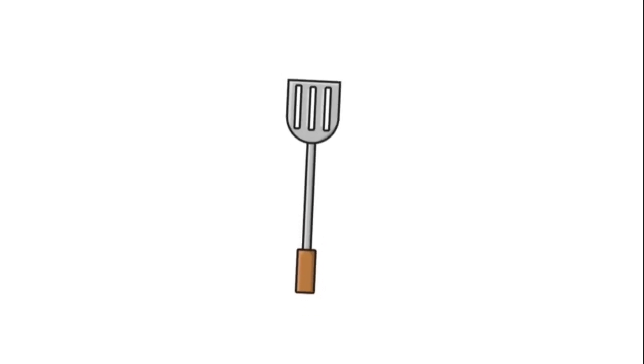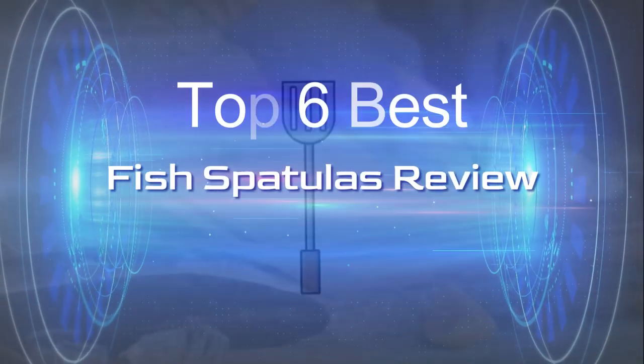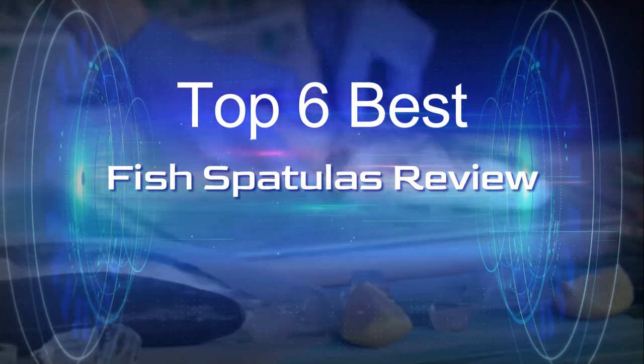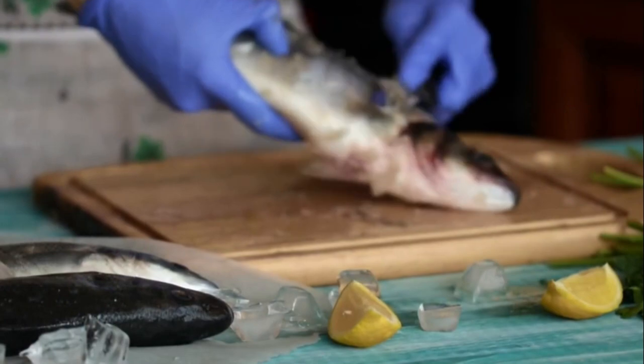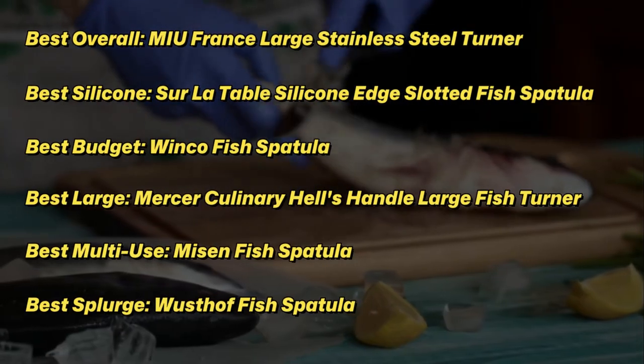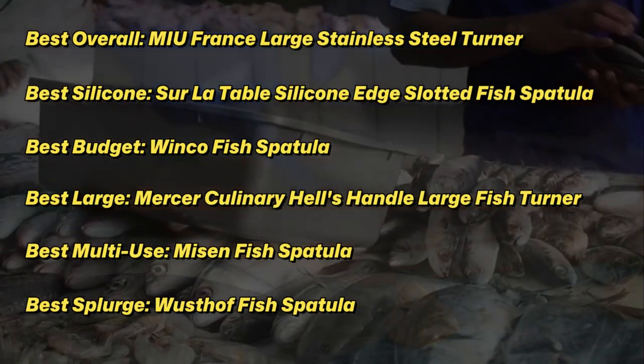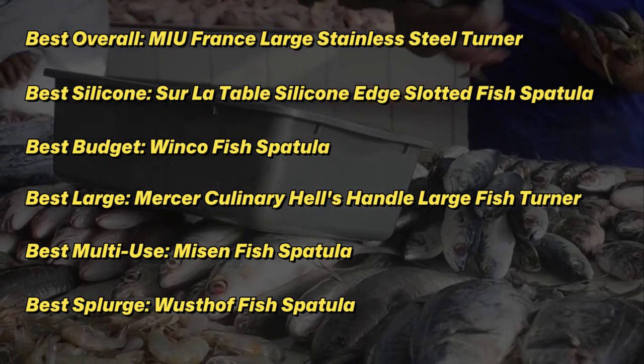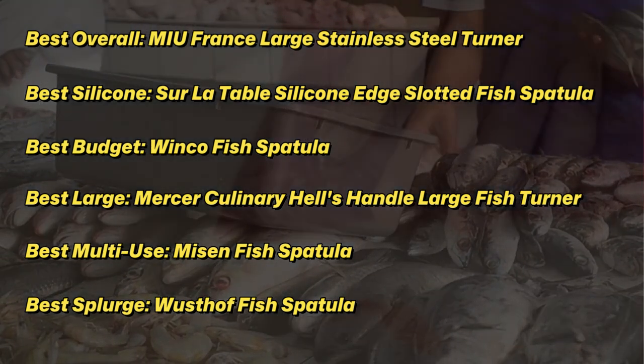The fish spatula's thin blade is made to slip easily under delicate items, with an angled end to help maneuver over the lip of a pan. The slats cut out of the blade help not only make it lighter and easier to control, but also allow liquid to drain off whatever you're picking up, whether that's removing battered and deep-fried foods from the oil or separating grease from a burger patty.